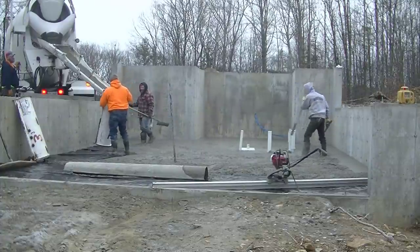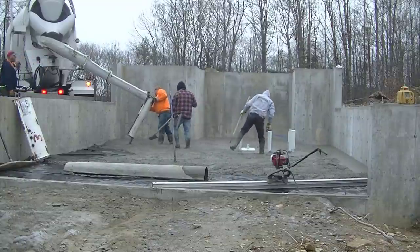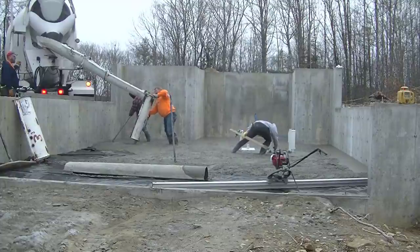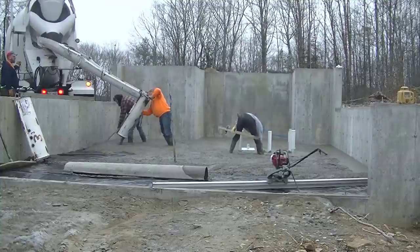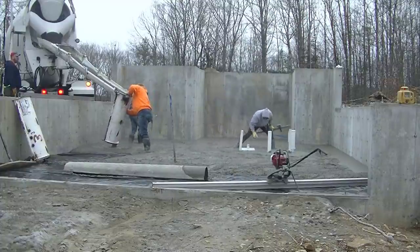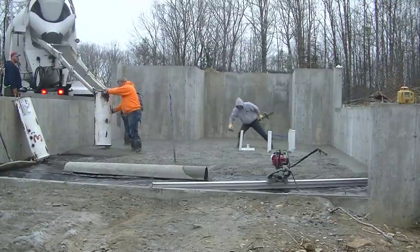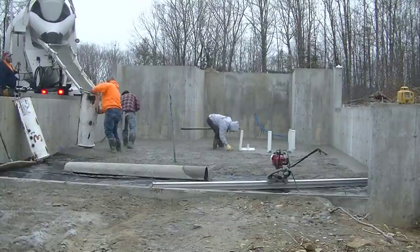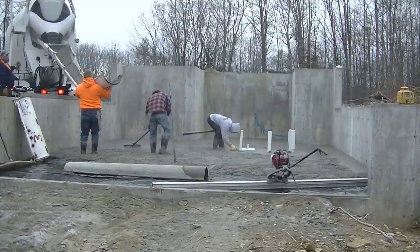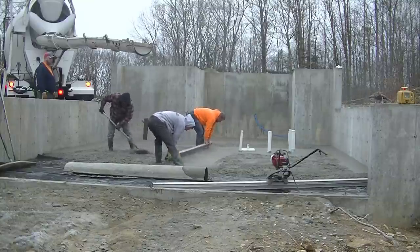We've got one truck here, about ten and a half yards, and we're getting about 90% of the concrete poured out before we start screeding — because we know using the Screed Demon it's only going to take a few minutes. We like to get most of the concrete down, get all our pads magged out, and then get it ready to screed. We're using a 4,000 psi mix. It's pretty chilly today — about 32 degrees — so we've got hot water at about 150 degrees mixed in. The concrete is coming out of the truck at about 80 degrees, and we also put in accelerator to help it set up really well.